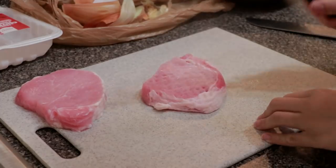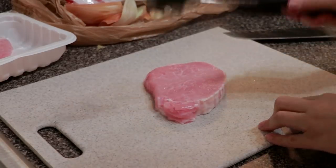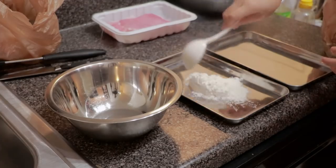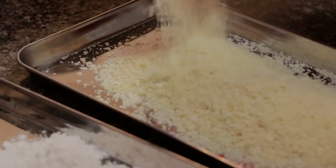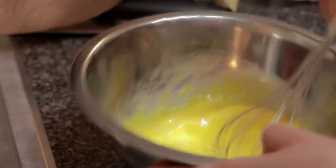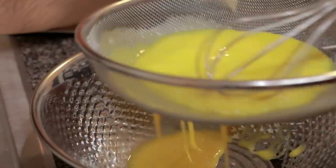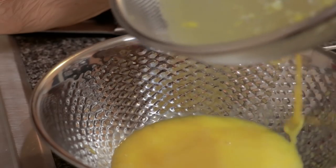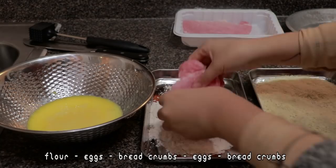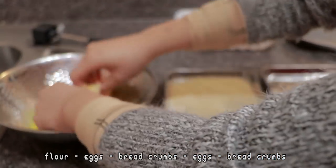Finally, let's prepare the pork for tonkatsu. I have two pork loins to work with today — I got them from Target. I am using a meat tenderizer to make them thinner so they cook faster. You will need flour, breadcrumbs, and eggs. Beat the eggs and strain them into a separate bowl — this will help coat the pork better so it doesn't fall apart when frying. The order of coating the pork is: flour, eggs, breadcrumbs, eggs, and breadcrumbs again.